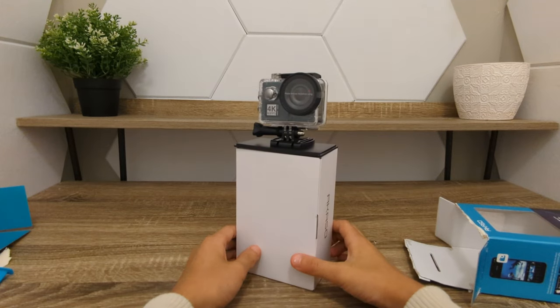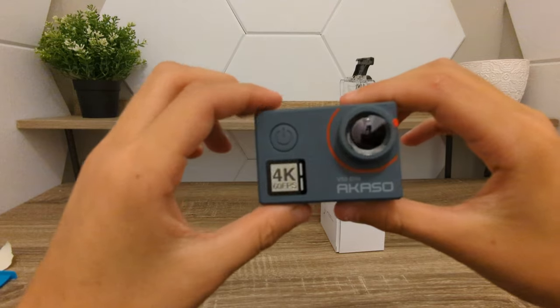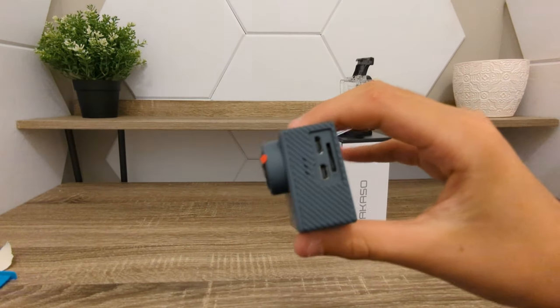Here is what we are dealing with. To release the actual GoPro — here it is — and I got to say, the quality feels amazing.